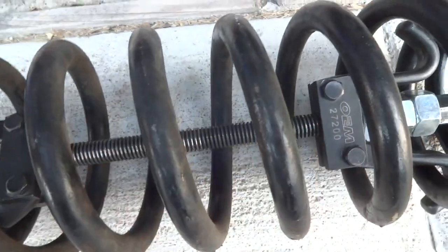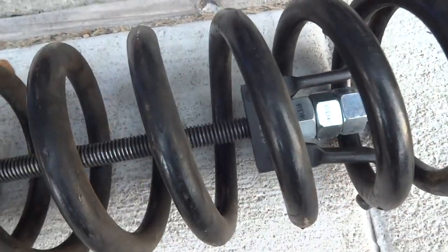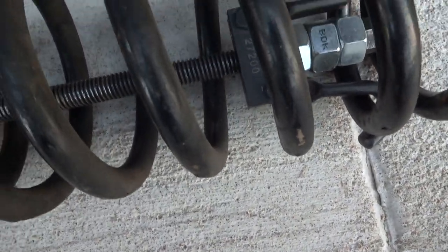You always want to make sure you're seating the hooks correctly — that'll help keep the screw in the middle of the coil spring compressor vertical while it's inside the coil.